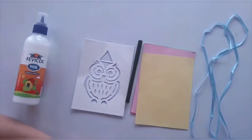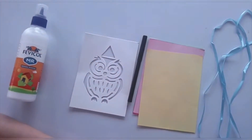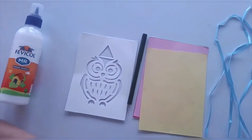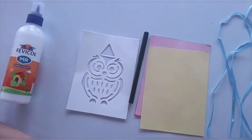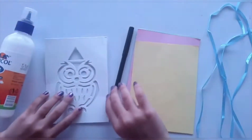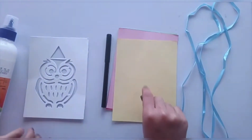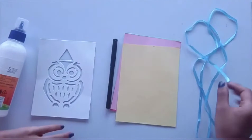Hey guys, welcome back to my channel! Today we are doing another 5 minute craft video. We are making the owl bunting. For that you need ferricor, an owl stencil, a black marker, 5 different colorful sheets, and ribbon or thread.